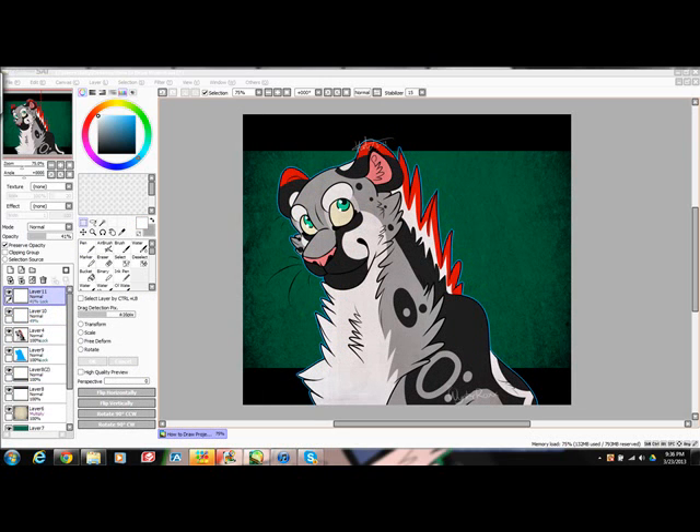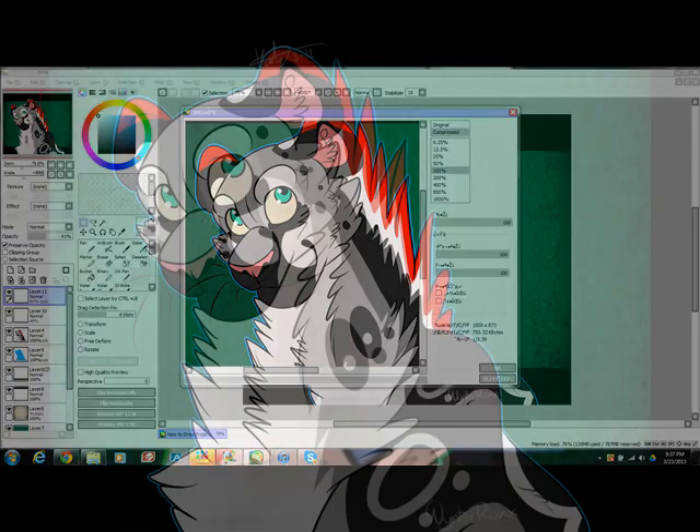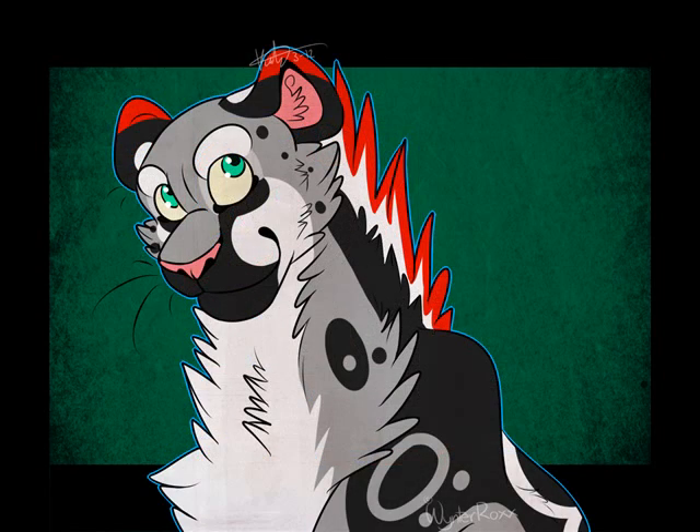Sign it and add your watermark — and there, it's done! Save the image as a JPEG. A page like this shows up; make sure everything looks good, then click OK. Here is the finished drawing. I hope this helped. Here are some other examples of my work.